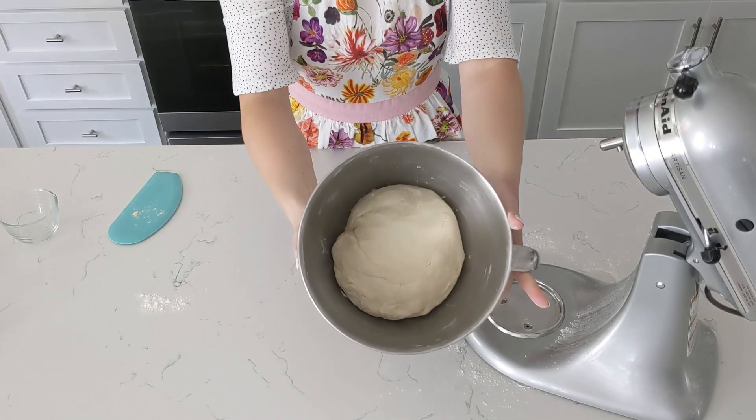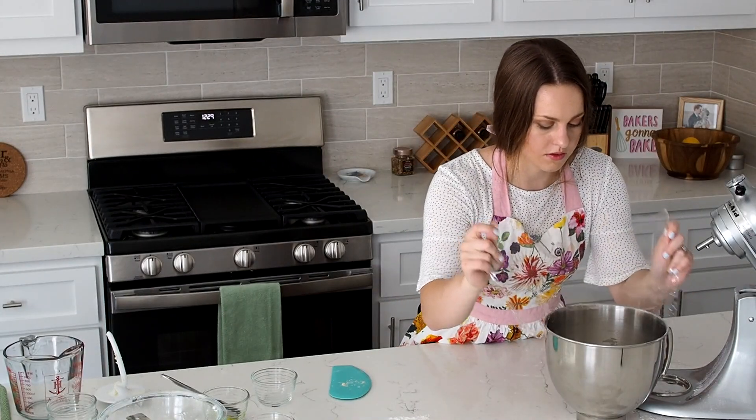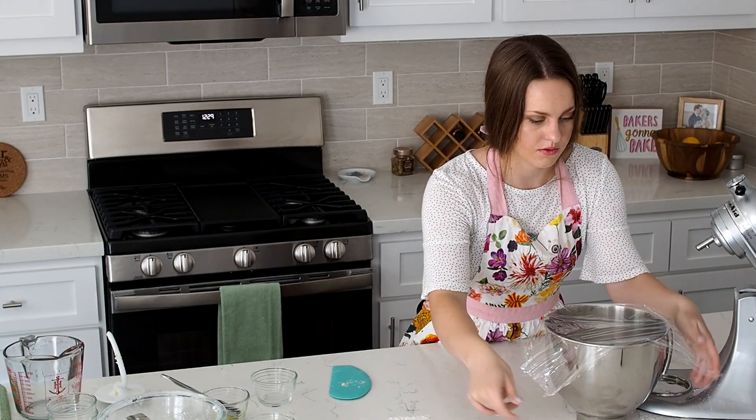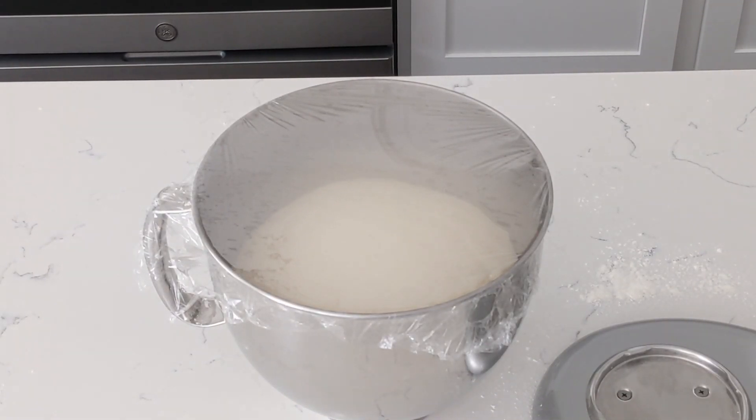And here is our big ball of dough. I'm going to cover this with plastic wrap so it doesn't dry out. We're going to proof this at room temp for about an hour until it's doubled in size.